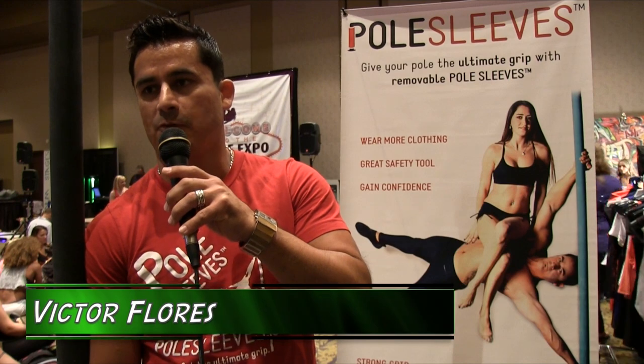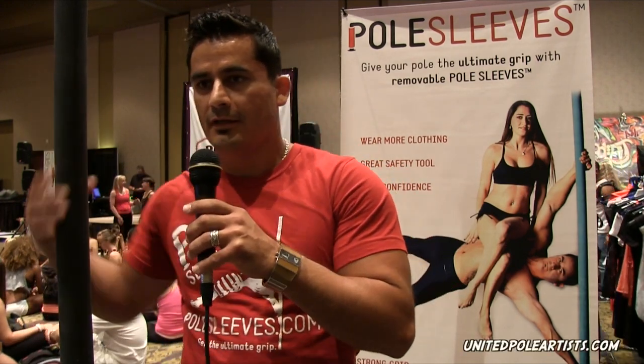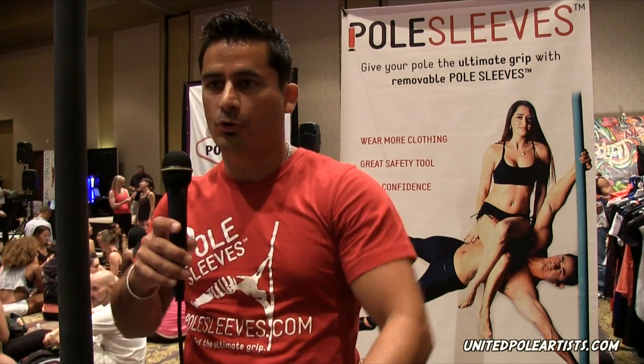Hi, my name is Victor Flores. I'm the creator of Pole Sleeves. Pole Sleeves is a covering for your pole that acts as a tool for all the pole users out there.